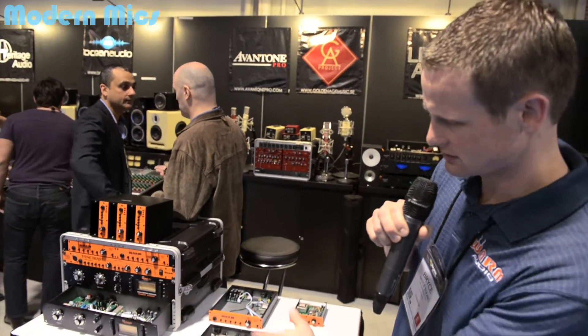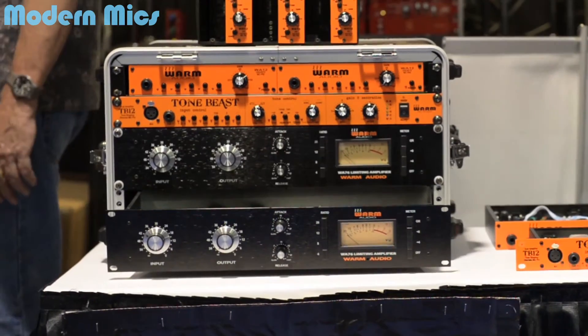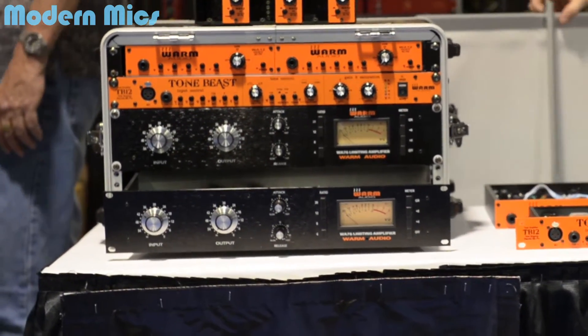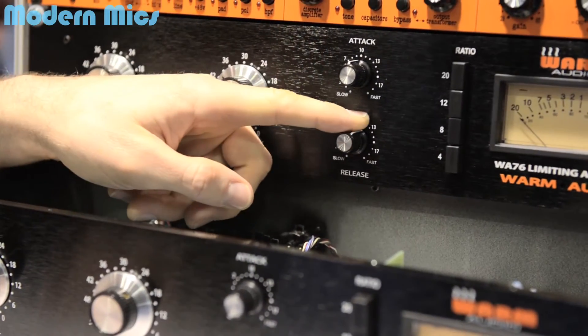Hey everybody. The 1176 is pretty exciting. It's gonna be the Revision D — Universal Audio had so many revisions over the years, and the D revision is known as one of the best. It has Cinemag transformers in and out.